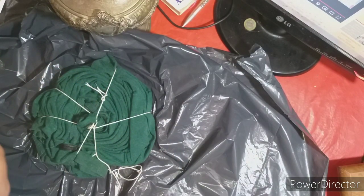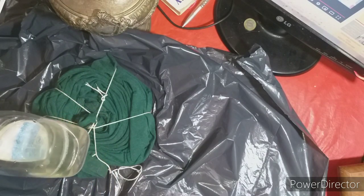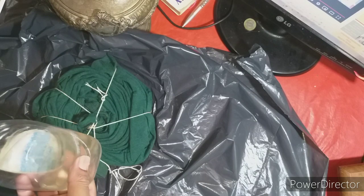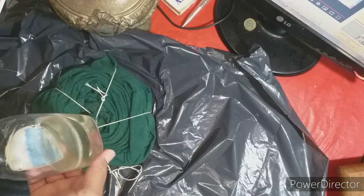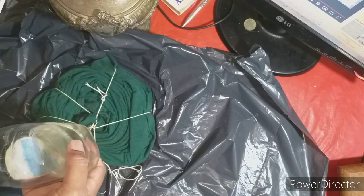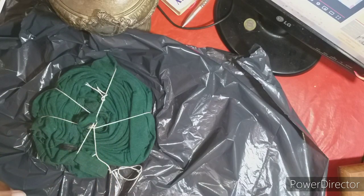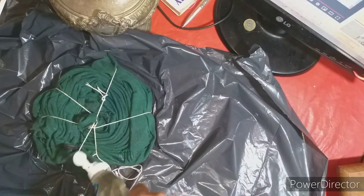Entonces, ¿ahora qué vamos a necesitar? Vamos a necesitar lavandina o hipoclorito de sodio. Acá le decimos lavandina al hipoclorito de sodio, o lejía en otros países. Como vos le llames, eso es lo que vamos a necesitar. Y lo único que vamos a hacer es rociarla generosamente con este líquido. Lo vamos a ir rociando todo.